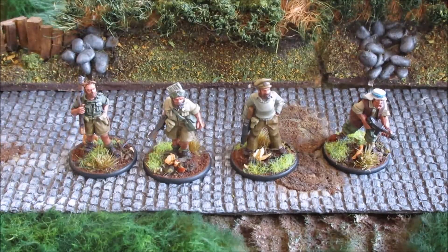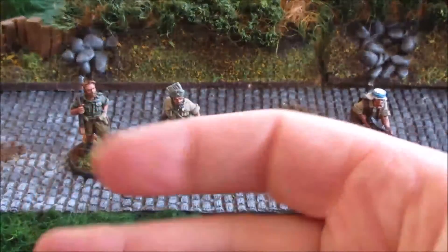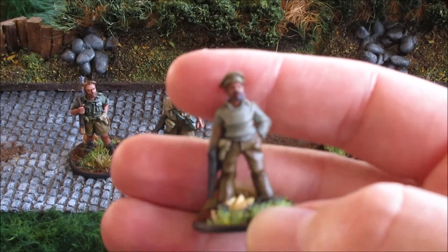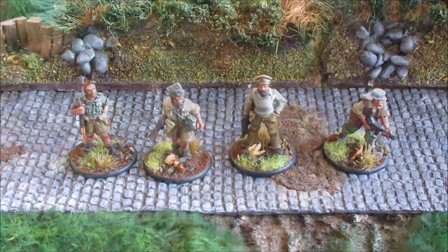Hey, it's Durvin here and I've finally finished the SAS LRDG guys from Artisan Designs. Really enjoyed painting them — as usual from Artisan, they're great sculpts, and this guy here is my new favorite mini, he's just fantastic. Anyway, there's some stills coming up and I hope you enjoy it. Talk to you next time.